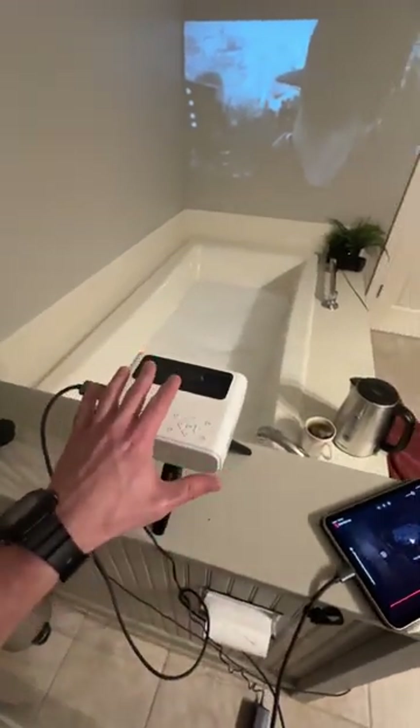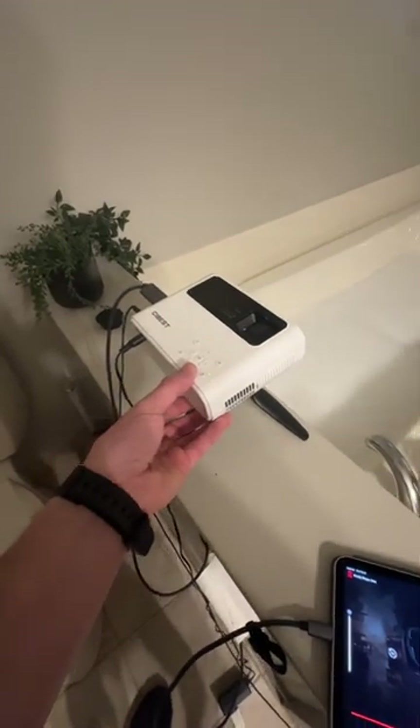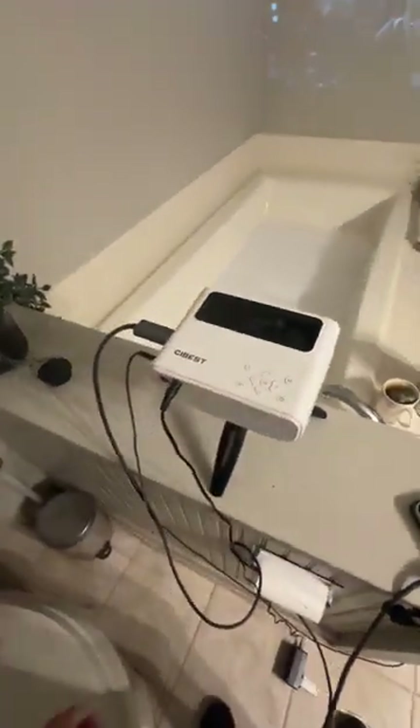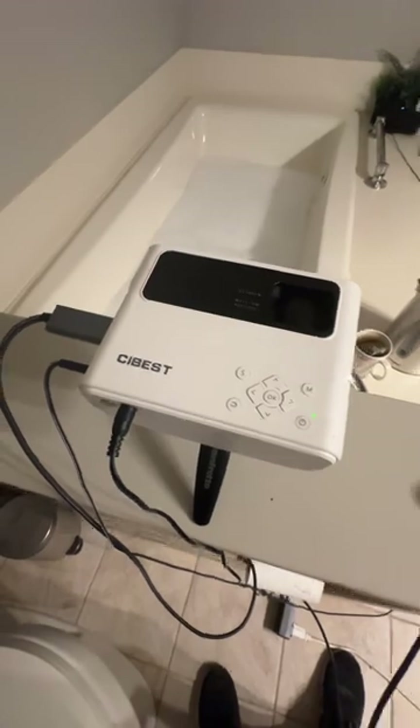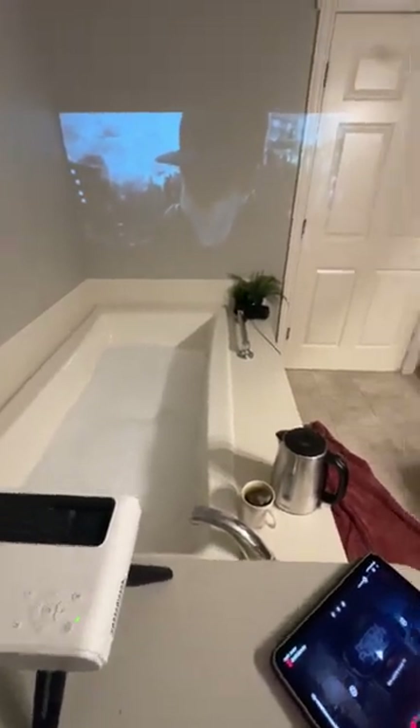I'm not trying to sell anyone on these little projectors, but this is just a cheap — real cheap — projector you can get on Amazon, probably under a hundred bucks. Doesn't look like much right now, but I'm saying if you have a tub and a white wall, you should definitely get something like this. I wouldn't spend much money.